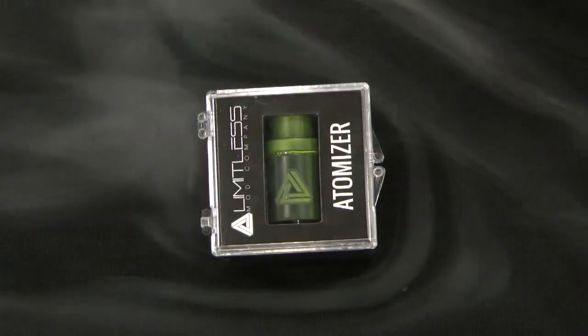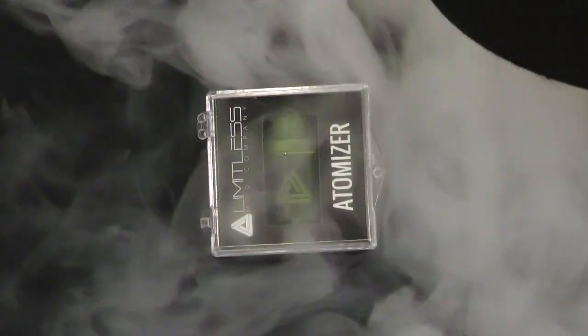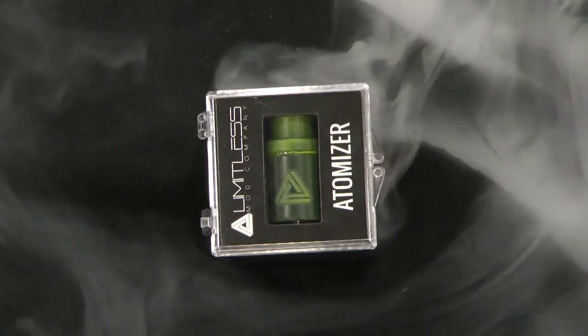This is Raymond with Vaping 360, hanging out with Kyle who has a lot of awesome products from Limitless to tell you about. Let's start with the atomizer — what's going on under the hood? We just launched our new Limitless atomizer and the new color-changing addy just came out about a week ago, and we basically completely sold out in a day — something the industry's never seen before.